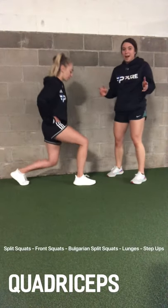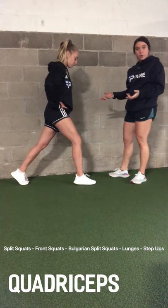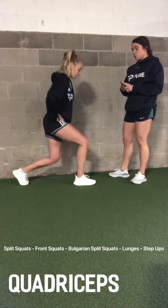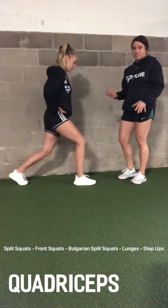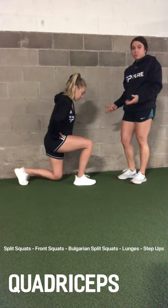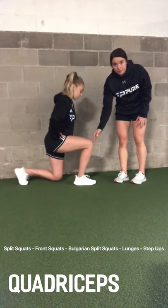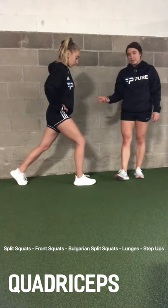So now we're on to quads. Our first auxiliary for the quads is the split squat. You're going to feel this both in your back and your front quad, just differently, and when you switch you'll feel it the same. The most important thing is that your knee stays behind your toe in the front, and you're trying to get to 90 degrees in both the front and the back knee.